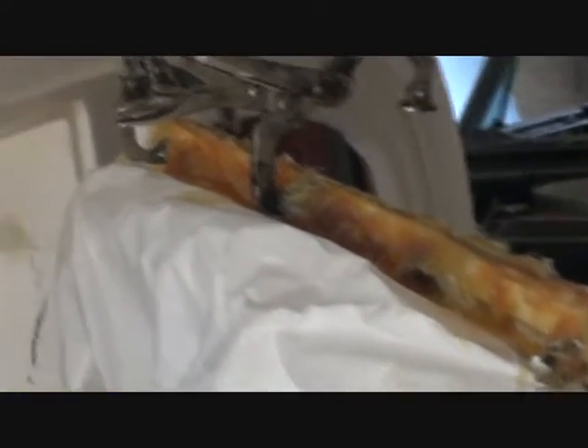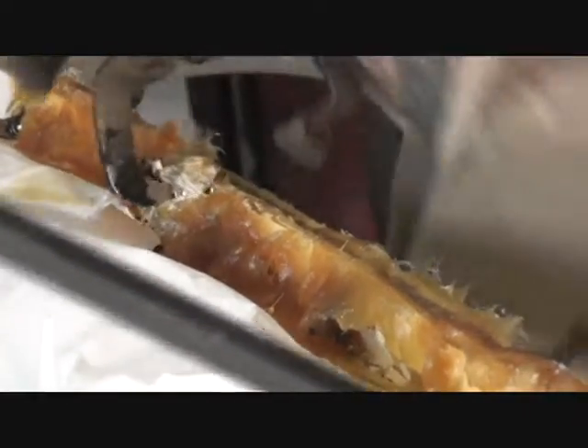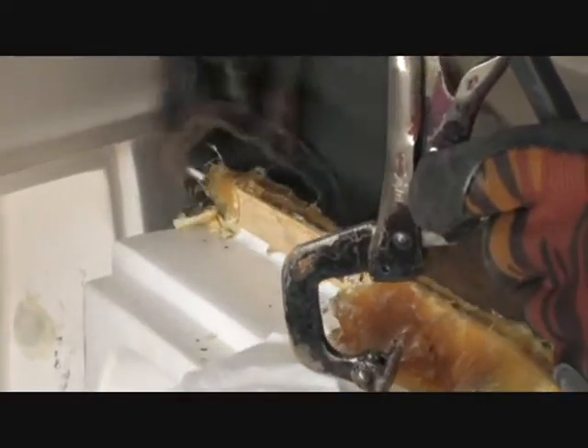Sometimes you got to get ugly before you get pretty. Jeff's already started taking the vise grips off — he's got all of them off except for these two. You don't have to worry about breaking your fiberglass. Get those out of there. And if you notice, fiberglass will not stick to the tape. We're going to be looking good there — get all those off, just like that.